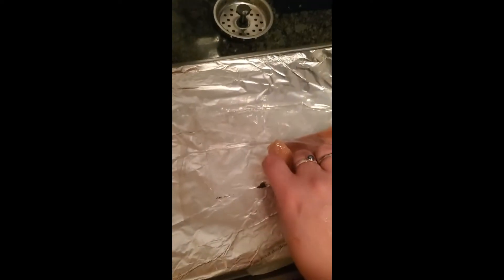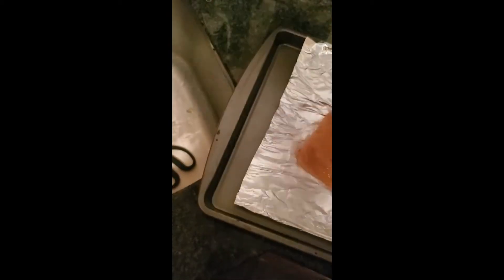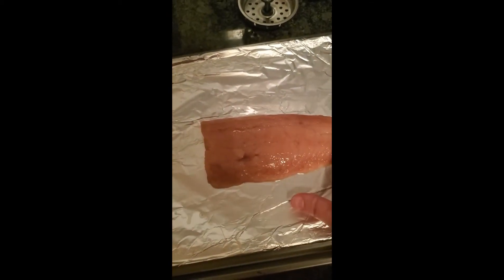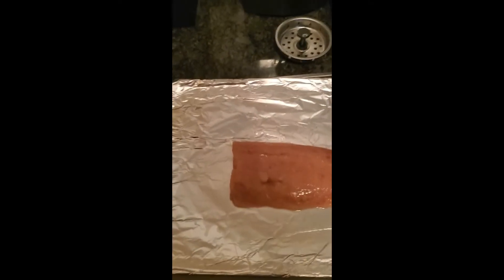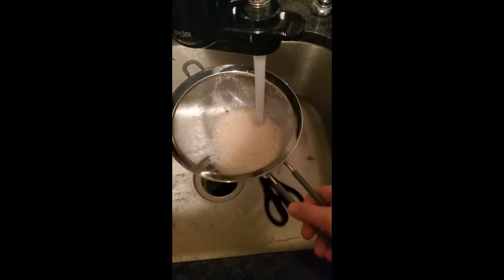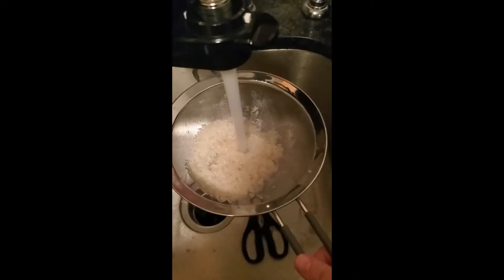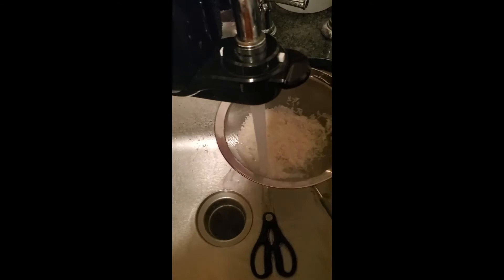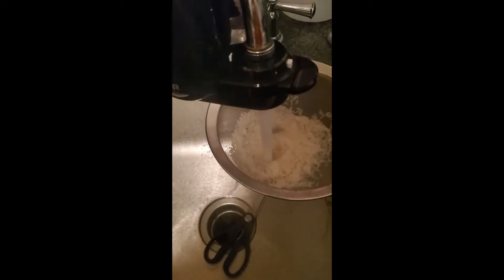Next I'm pulling the salmon out. I got frozen salmon because your girl's broke and can't afford to get fancy salmon. I'm going to cut it out of the packet and put it on the pan and season it directly on there to save dishes. Now that we've got the oven going, I'm going to put the rice in the sieve and clean it — clean it real good, get all of the dirt off of it. You don't want it to be dirty. The water should be running clear at the end.